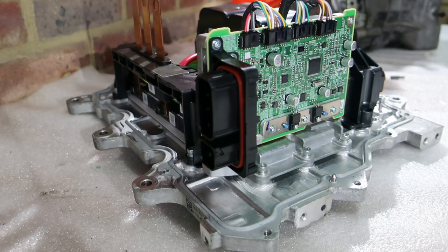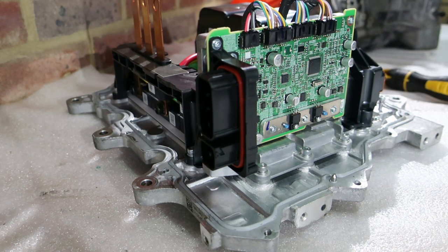Alright, we've got a bonus video here for anyone who's interested in the detail of what the inside of this inverter is like. Probably going a little bit too deep for a lot of people, so I've decided to make this a separate video for people to watch at their leisure. So we're going to disassemble the inverter a little bit further and go a little bit deeper to take a look at the components that make it up.